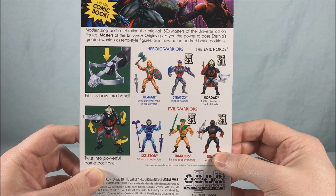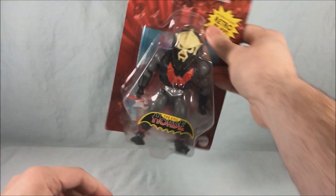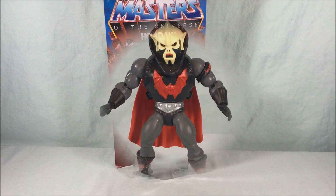He has his crossbow and then it just shows off his poseability. He's also got a cape and a bat that perches on his arm. We'll take a look at all that. So pretty cool packaging. Love the artwork here on the back. I'm going to go ahead and get him off the card and we'll take a closer look.